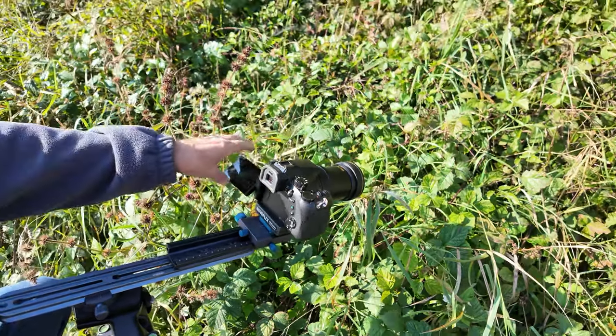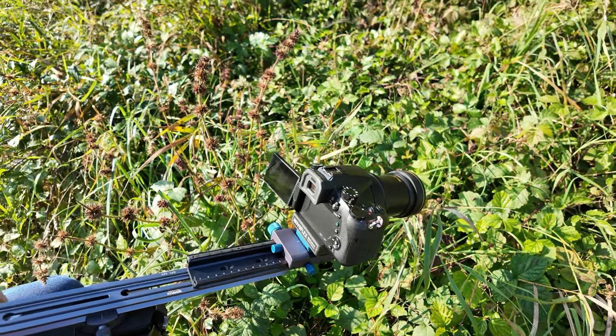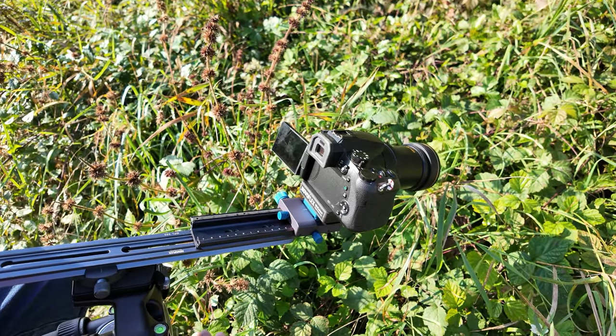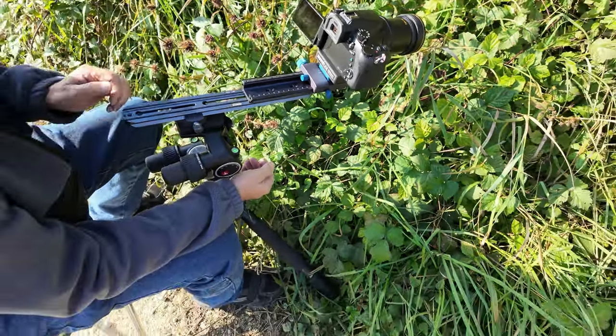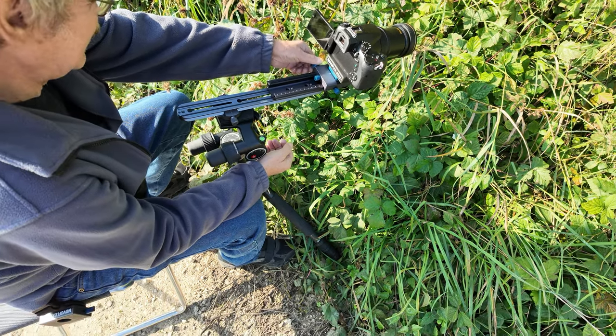Another advantage at insect macros is that the handles for height and lateral adjustment both point in the same direction, to the rear. Even if we quickly reach for the knobs, we do not trigger a reflex in the insects. The advantage of the firm grip on the knob is that slow-moving insects can be followed smoothly and very gently.